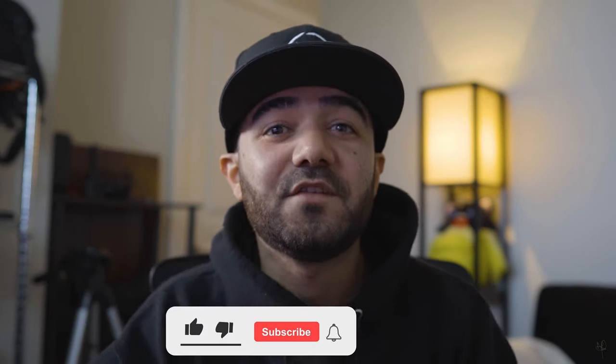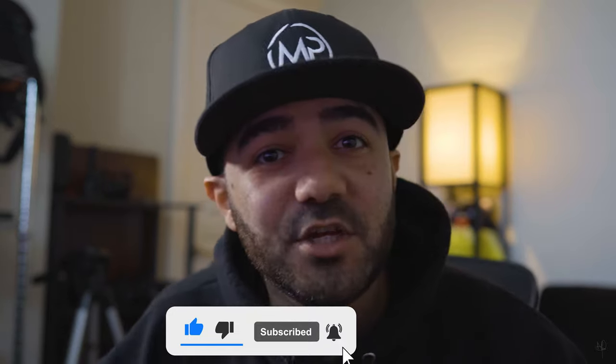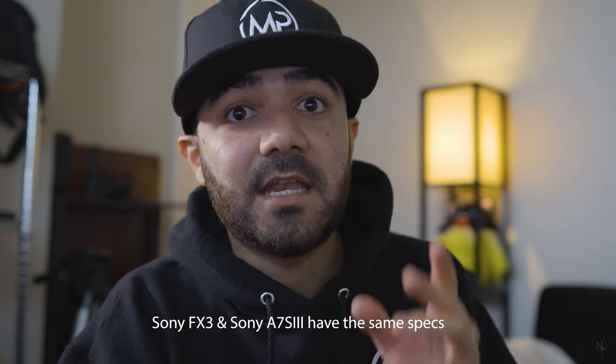Welcome back guys, this is Manny Petrochi. For today's video we are going to be talking about the new FX3. I decided to go with the Sony FX3 rather than the Sony a7S3, and I'm going to go through why I made this decision.